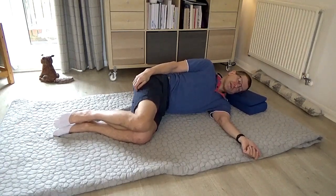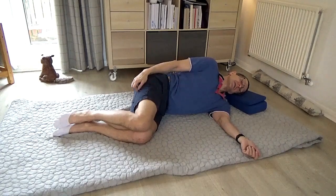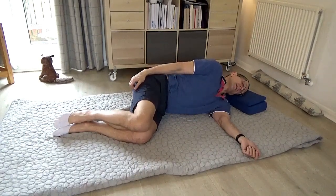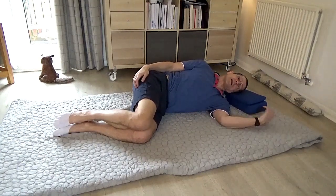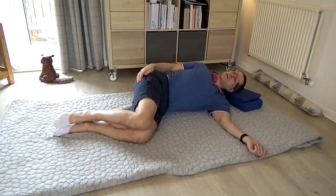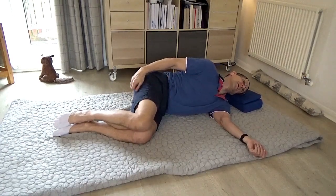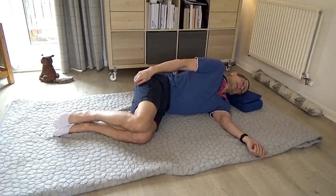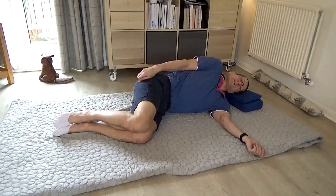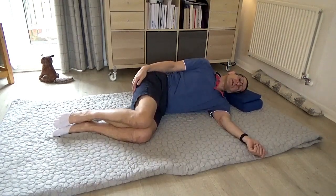Now begin to combine all these directions. Feldenkrais, as you'll know by now, was extremely fond of clocks and circles. So see if we can make a circle with that top shoulder. It comes forward in an arc up towards the ear, in an arc behind me, and down, coming forward in an arc back behind me. I'm just letting the head respond to this movement of the circle. After a few circles in one direction, reverse the direction of your circle. Just trying to make a smooth and as large a circle as I can. When I want to make it bigger, I can begin to allow the chest to roll.